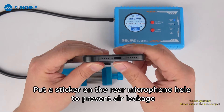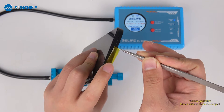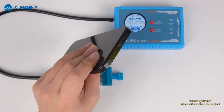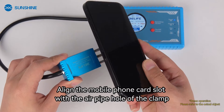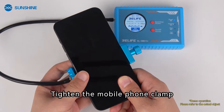Put a sticker on the rear microphone hole to prevent air leakage. Align the mobile phone card slot with the air pipe hole of the clamp, then tighten the mobile phone clamp.